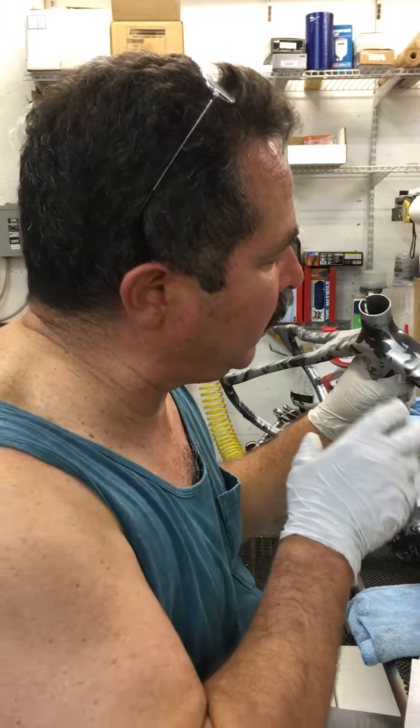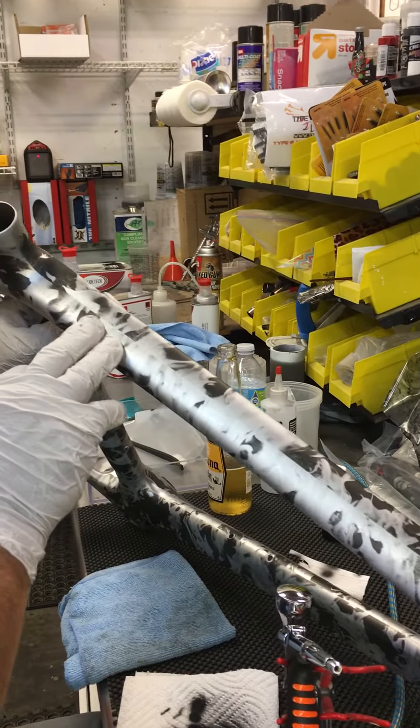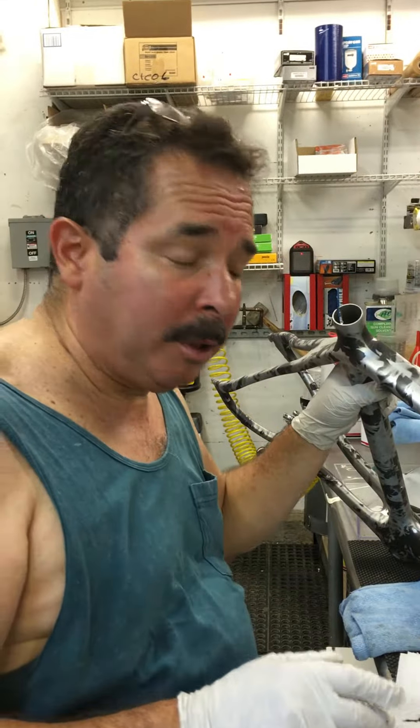I showed you guys how to touch up carbon fiber on my last airbrush video. What I'm going to do is show you guys how to touch up — in this case, they're clear flames or true flames. You can also use this technique on camouflage.